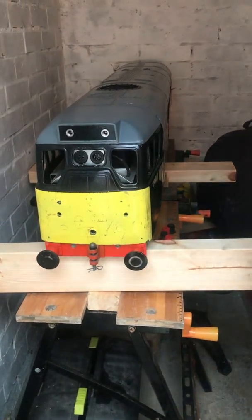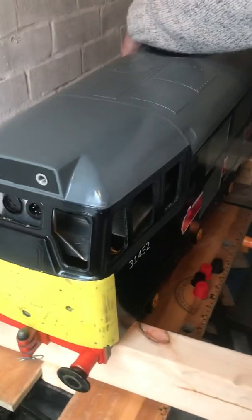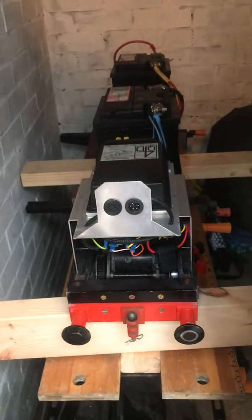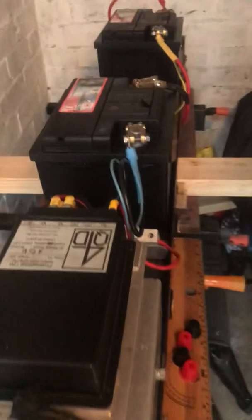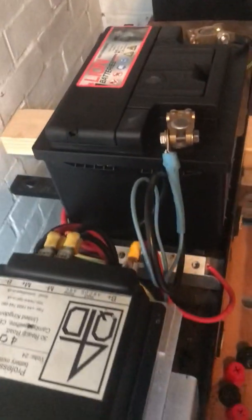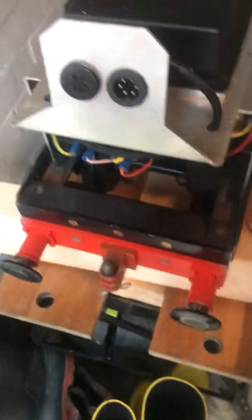Here we have a Class 31 5 inch gauge. Just brought this, put the batteries on it this morning - 24 volt. There's the batteries, 4QD controller, so it's all on. I'll just put the umbilical cord on it.